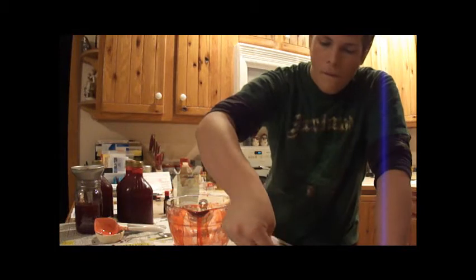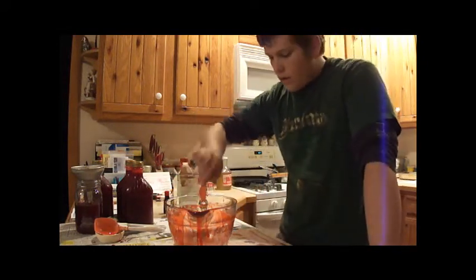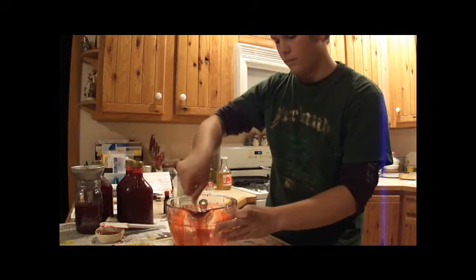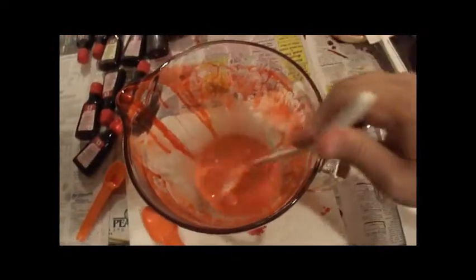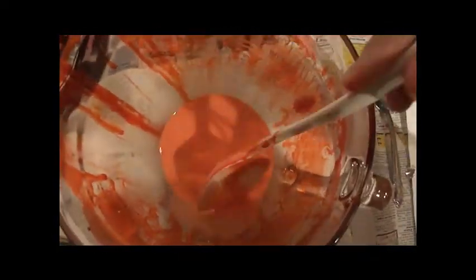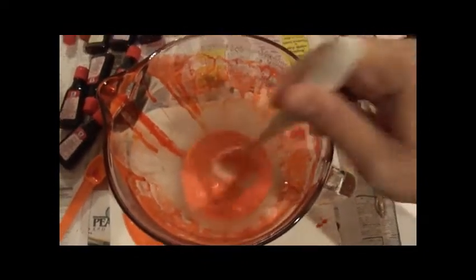Four tablespoons. And then just mix that in there. So it should look something like that right now. I got a little bit of red food coloring in there from the previous batches that I made, so it probably won't be pink — it should be what cornstarch looks like in water. I'm going to try not to drop the camera in there. That's what it should look like. Make sure it's not all lumpy or anything.